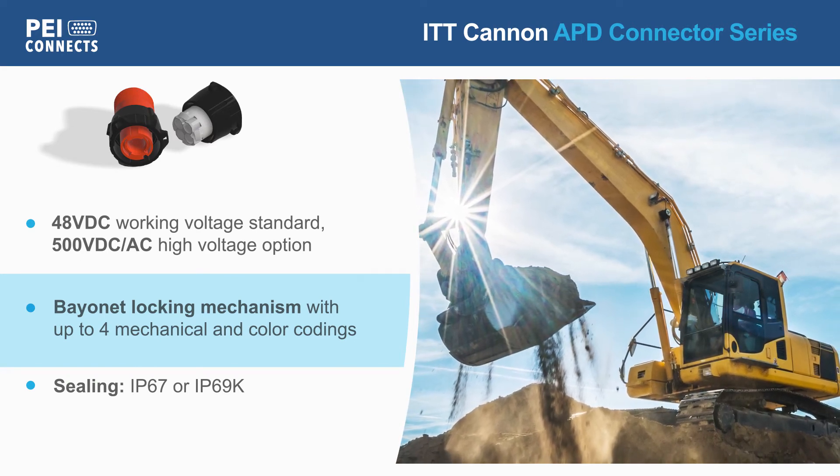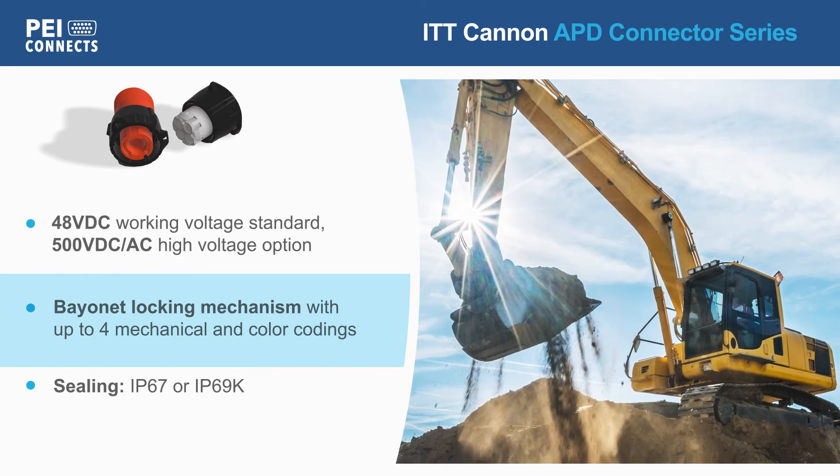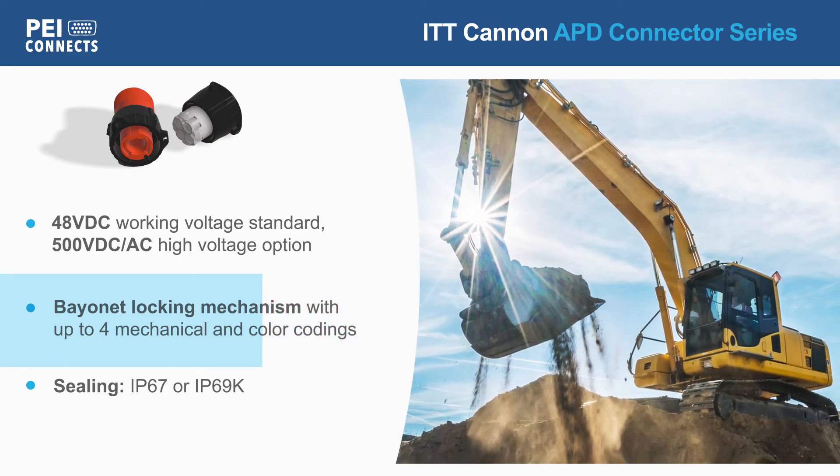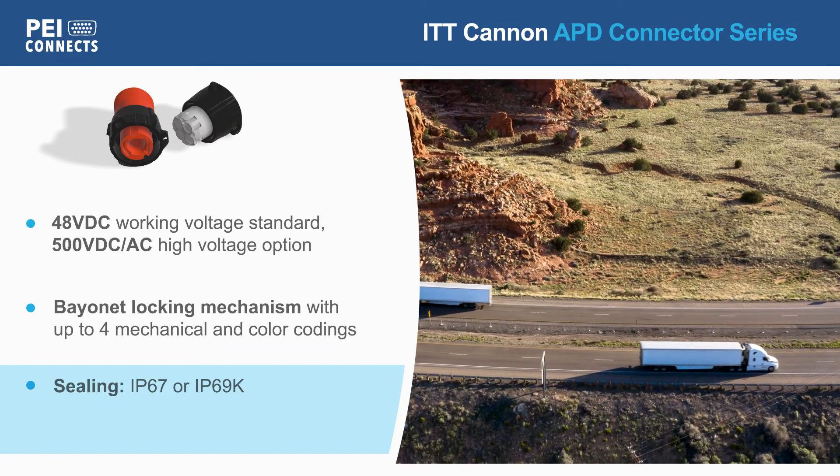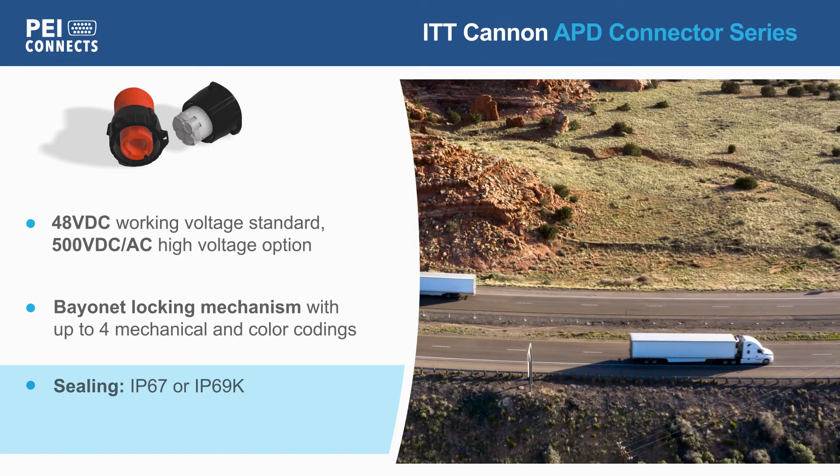The connectors offer up to 4 mechanical and color codings, with tactile and visual feedback to guarantee correct mating. Connectors have sealing grades up to IP69K using interfacial O-rings and individual wire seals.